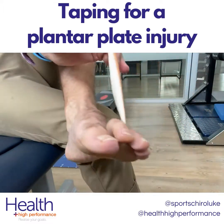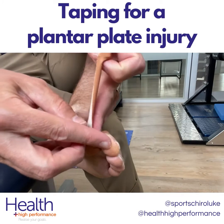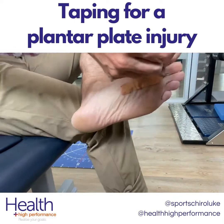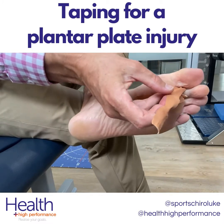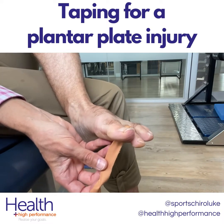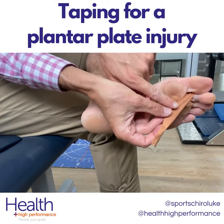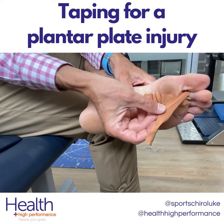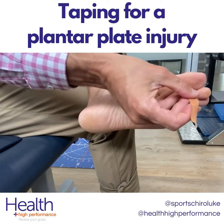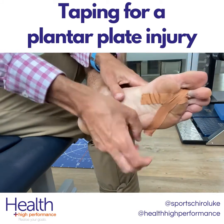We can see from the top here — we're going to wrap the tape around through the toe and then pull. The key here is we want to pull the toe down. As you can see on top, this is looping over the top of the toe and you can control how much you want to pull. If you really want a lot of tension to offset the plantar plate you can put a lot of pull, although sometimes you might find that's too tight on the toe, so just depending on your tolerance.